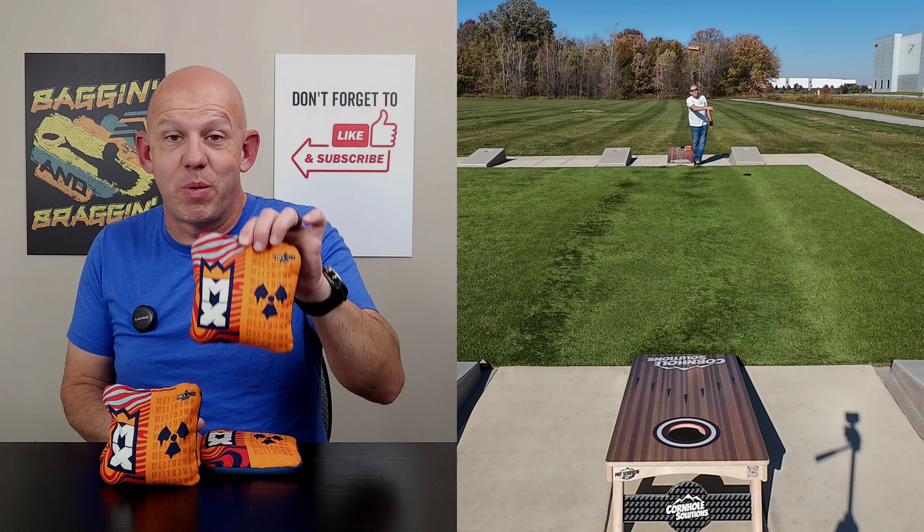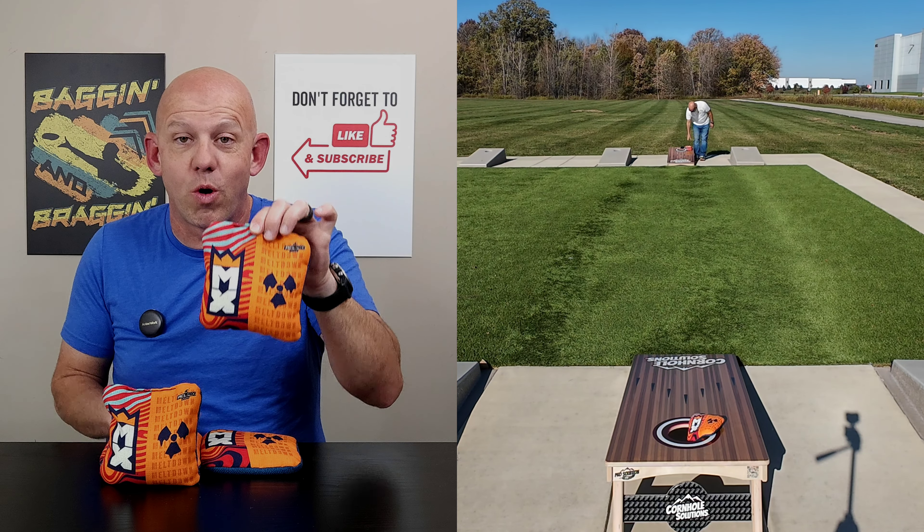Hey, Mike with Mike's Bags, and today I am reviewing the Meltdown by Majestic's Cornhole. Let's go ahead and break this bag down.